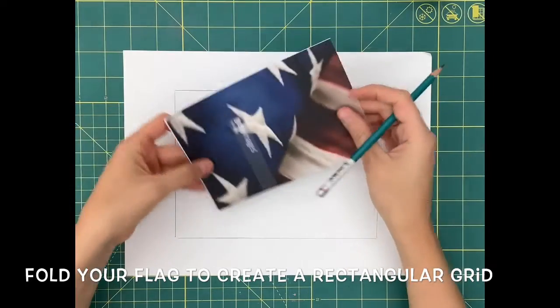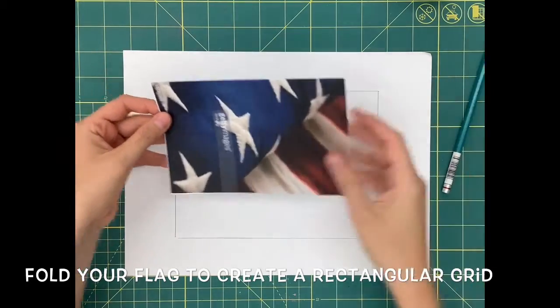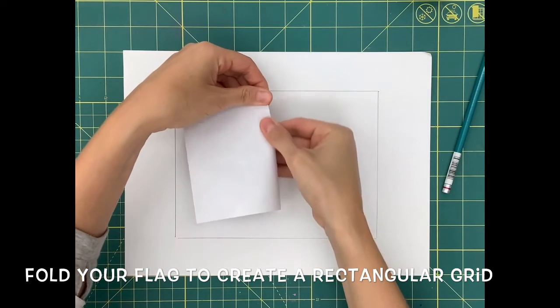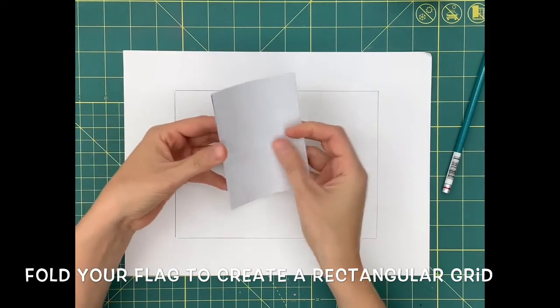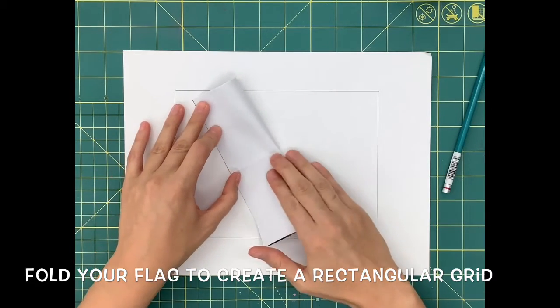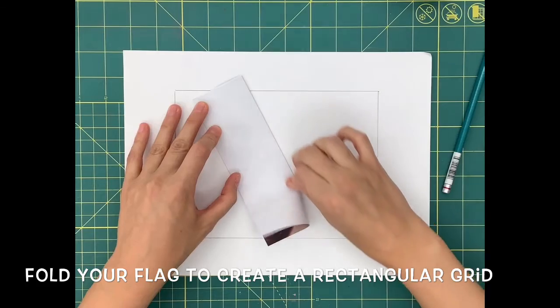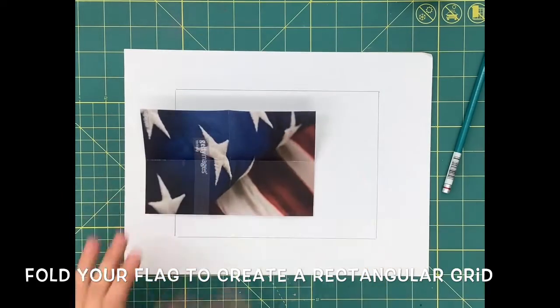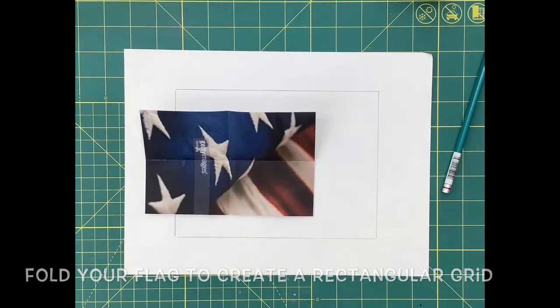Next, we're going to be creating a basic grid that's going to help you in the drawing process of your flag. Take your small flag and bend it in half two times, side to side and top to bottom. By creating these creases on your image, you have now split your image into four equal parts, putting a vertical line down through the center and a horizontal line through the middle.